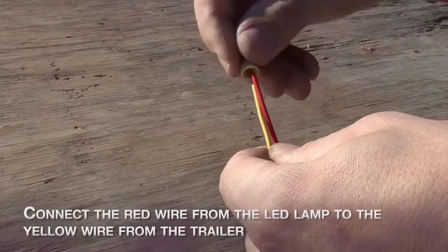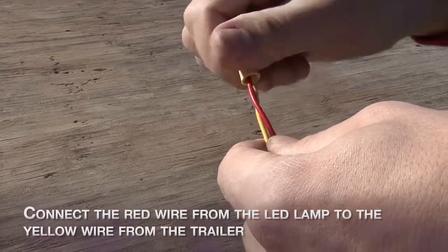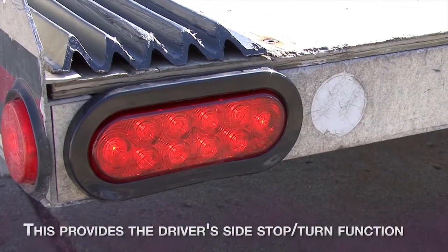Connect the red wire from the LED lamp to the yellow wire of the trailer. This will provide driver's side stop turn function.